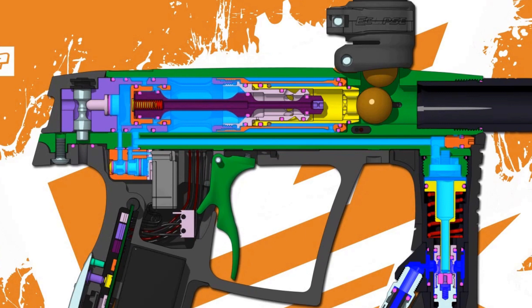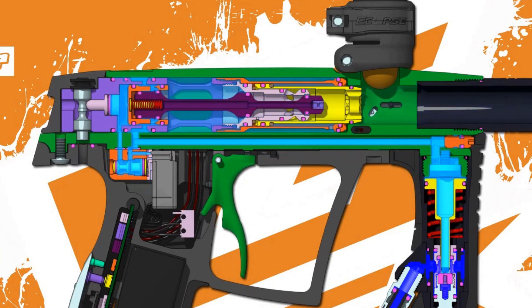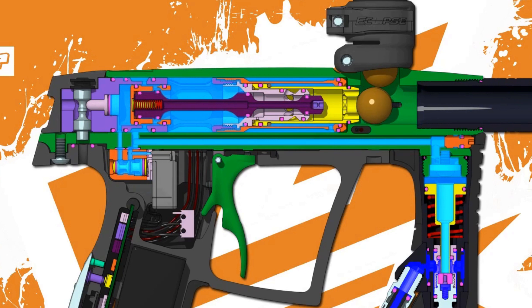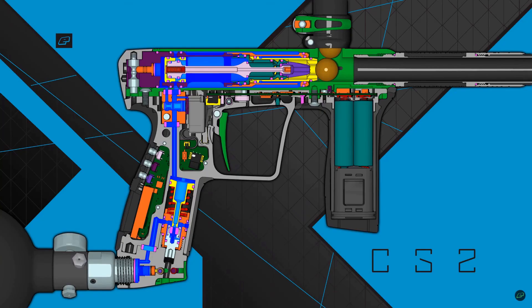There are so many awesome details to appreciate with the gamma core, which makes it such a fantastic system, relying on a very unique sequence of actions and reactions not found in paintball before. Now let's talk about the CS2.